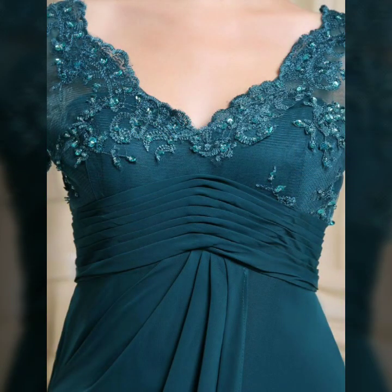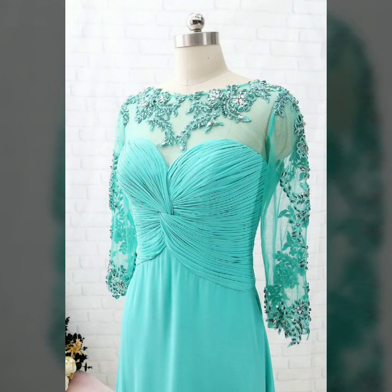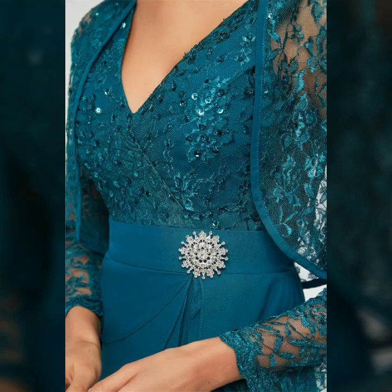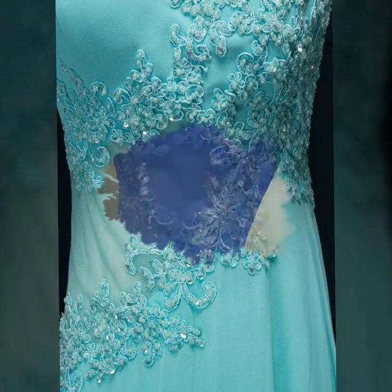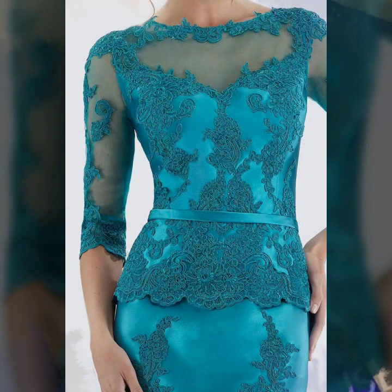Do you have new ideas for different Pottick designs? Viewers, please tell me in the comment section how my videos are. I always try to bring more useful videos and content for you. I will make similar videos and present new stylish mother of the bride Pottick designs.